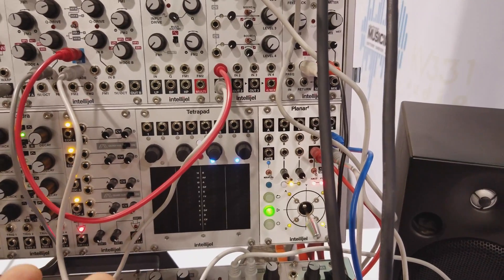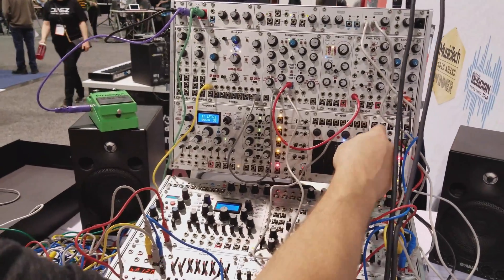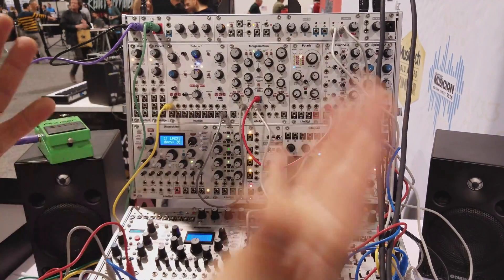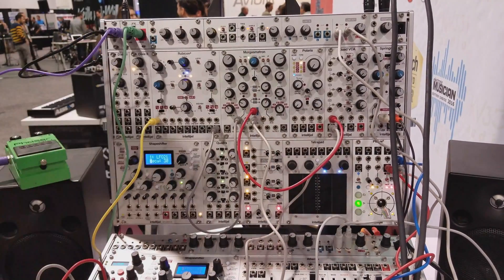We've tried to make this as versatile as possible. You've got VCA for morphing things, you can steer signals other places, you can generate CV, you can generate gates. And you can record all this stuff and sync it to a beat, or you can have it free running and make loops out of it.